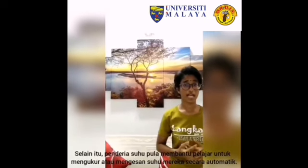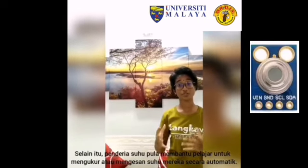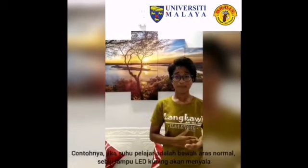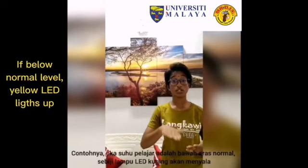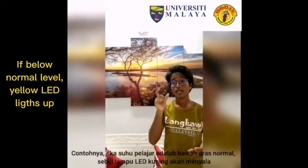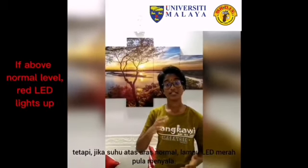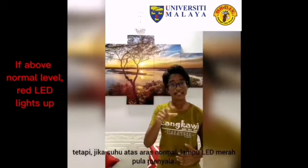On the other hand, we also have the temperature sensor which helps students to automatically measure or detect their temperature. For example, if the student's temperature is below the normal level, a yellow light will light up. Whereas if the student's temperature is normal, a green light will light up. But if the student's temperature is above the normal level, a red light will pop up.